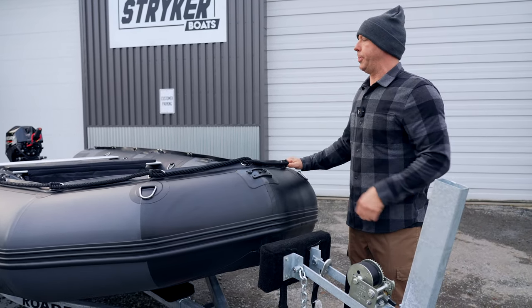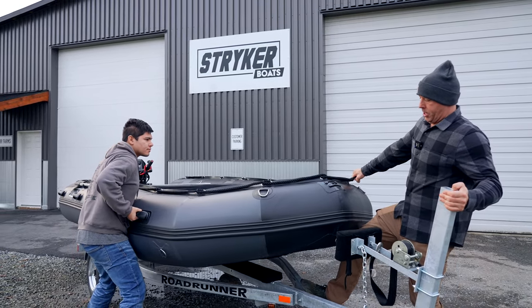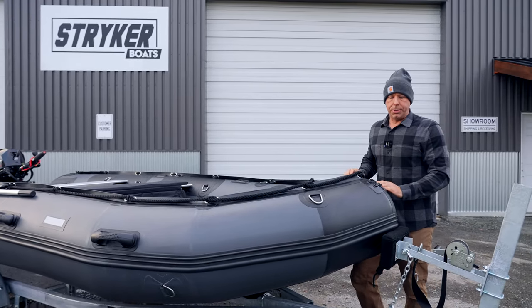I'm going to get Austin to come grab the front here. So just for demonstration purposes, we're going to pull it on by hand and pull it onto the trailer.